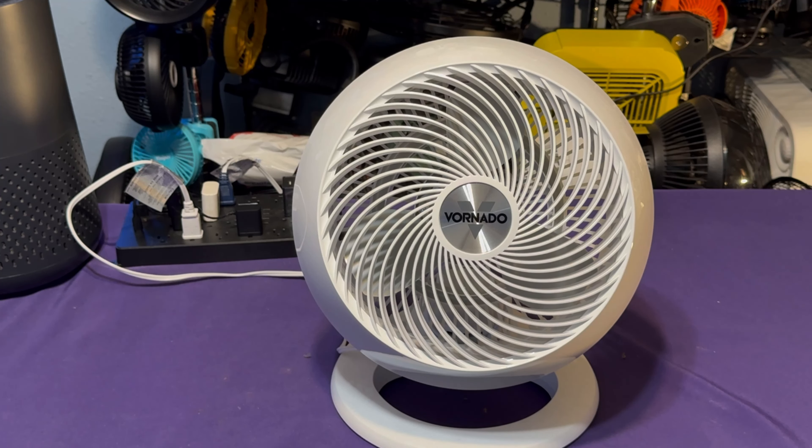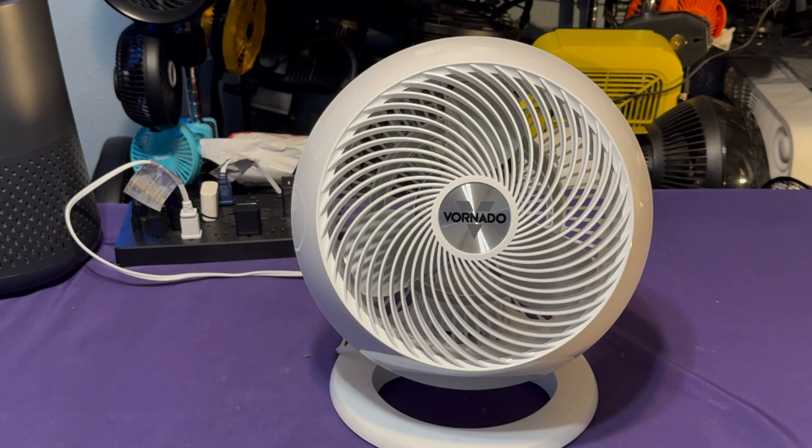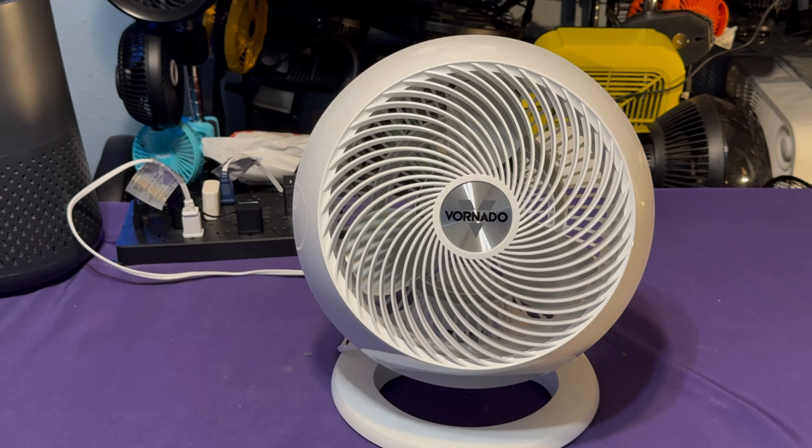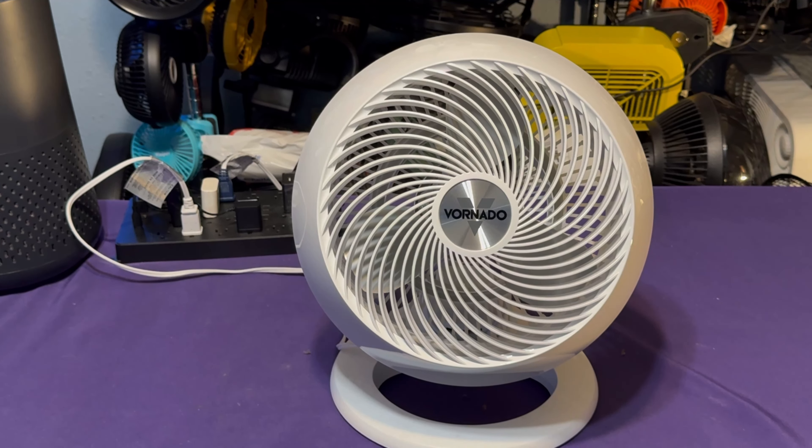Here is my Warnado 660. It has the gray blades, which I personally don't like — gray fan blades — but that's just a personal preference. Anyways, let's go and run this thing at full power.